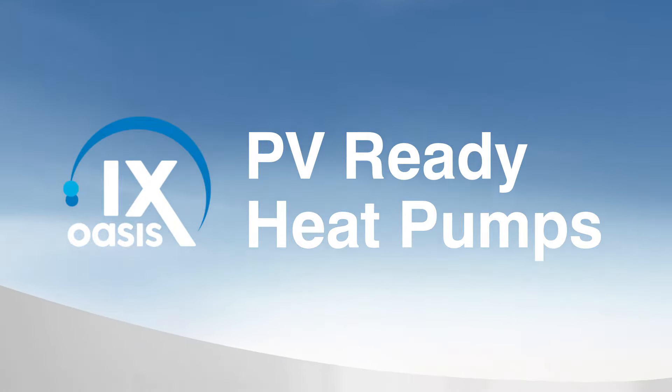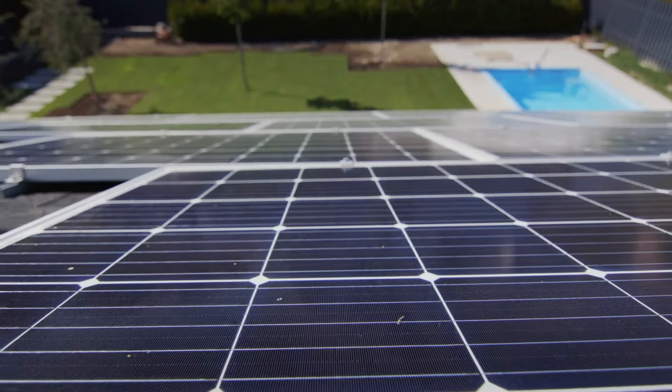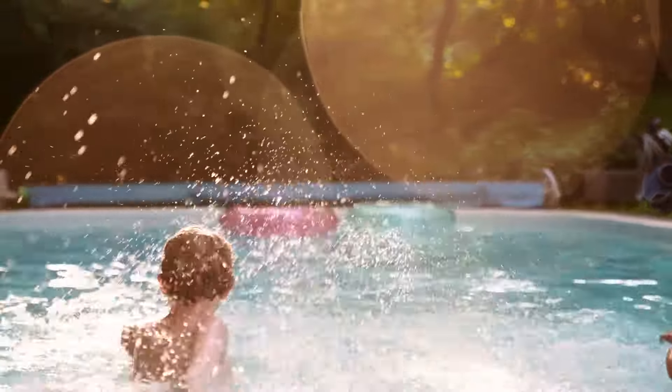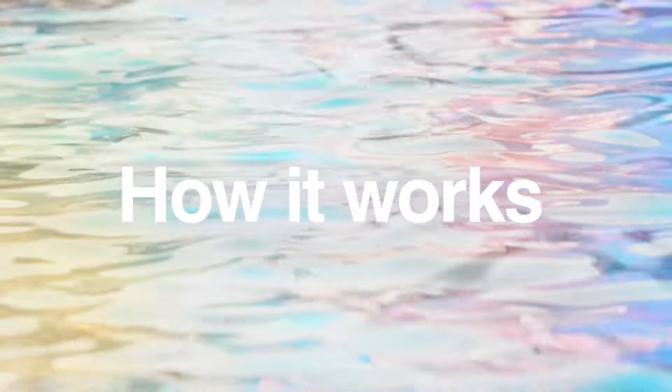The Oasis iX range is here to heat your pool without boosting your power bill. Our Oasis iX PV Ready heat pumps intelligently take advantage of your excess solar power and utilise it to heat your pool rapidly, bringing your pool up to temperature fast. Let's go through how it works.